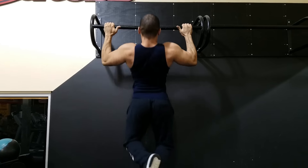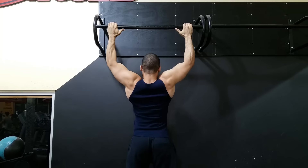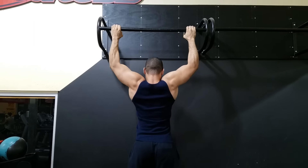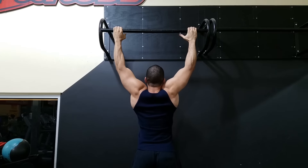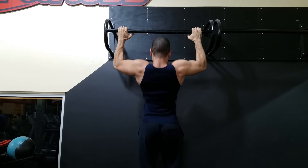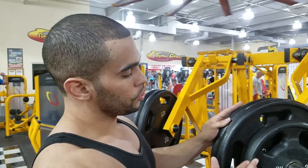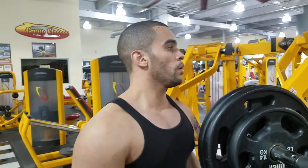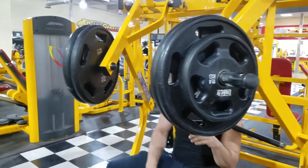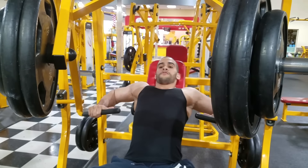If my biceps cramps, I'm going down. This is my drop set right here, guys. Drop sets help me big time — go heavy, drop it, and drop it again. For this video, I just wanted to show you guys things I'm doing at the gym, like adding more pull-ups into my workout routine.